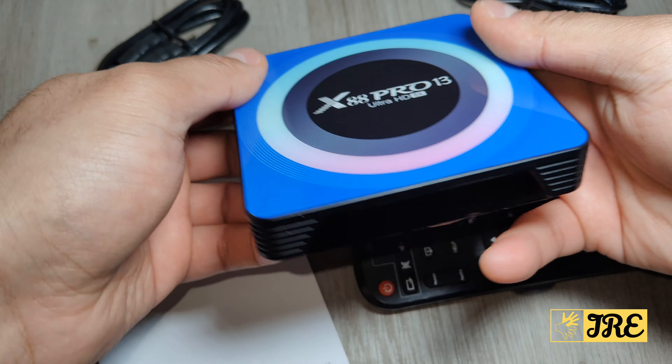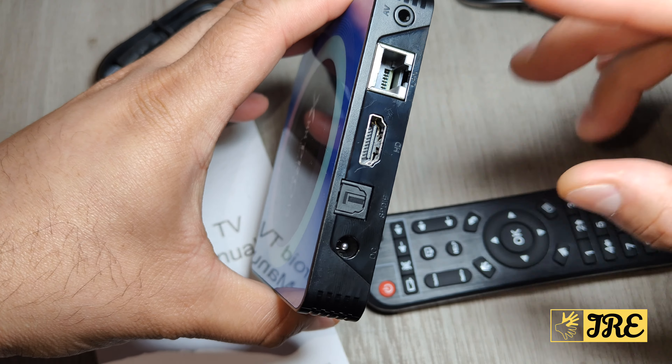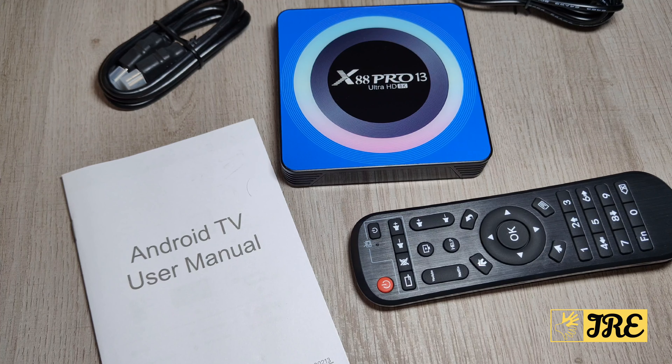It has rubber grips on each corner so it doesn't move side to side. It's great that you've got an ethernet port because you can use it either connected by ethernet or by Wi-Fi. Ethernet is better because it gives a more stable connection without interruptions, whereas Wi-Fi can sometimes cut out in the middle of watching a film.